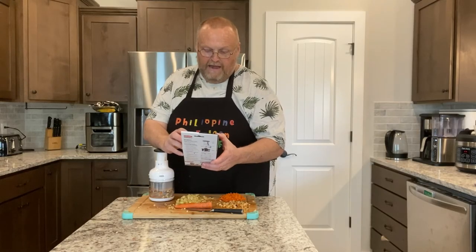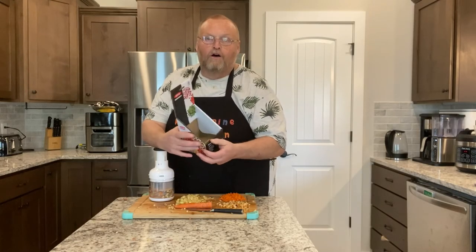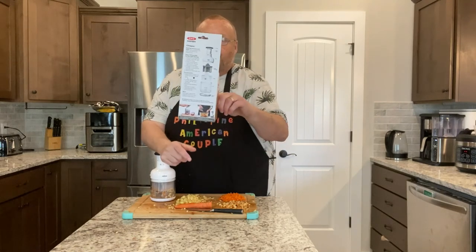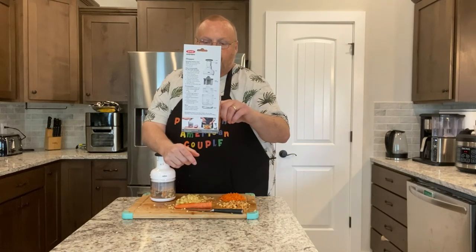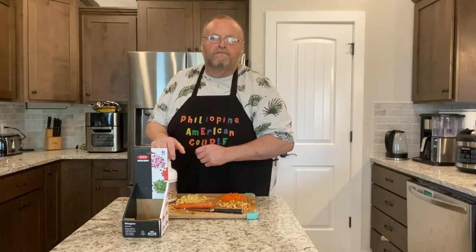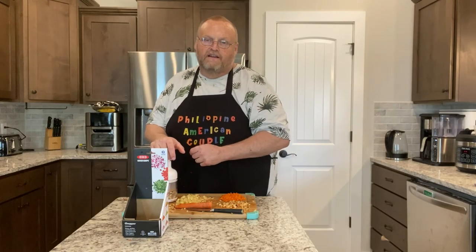I'm very happy with it. I'll put all the information in the video link if you want to check it out and see for yourself. We appreciate you — take care, keep cooking, and we'll see you in the kitchen next time.